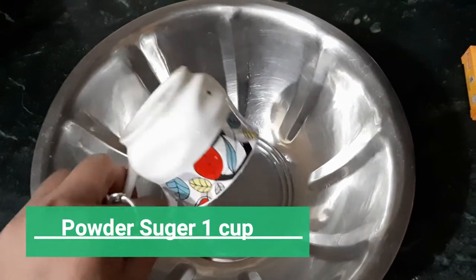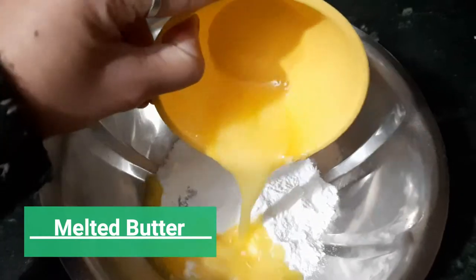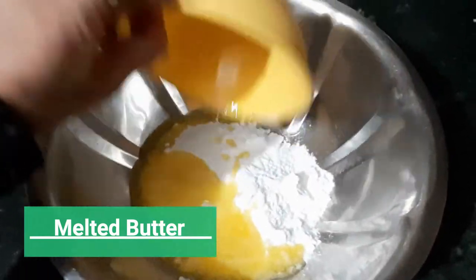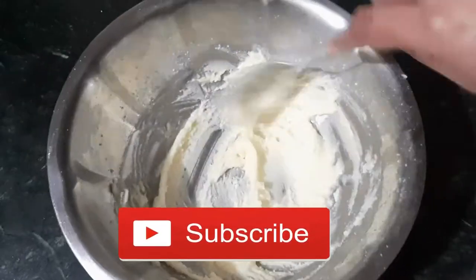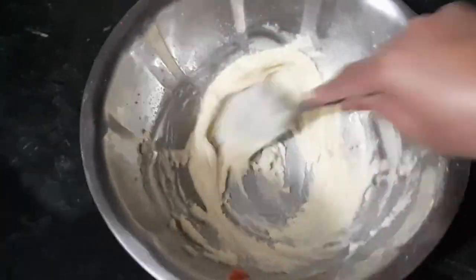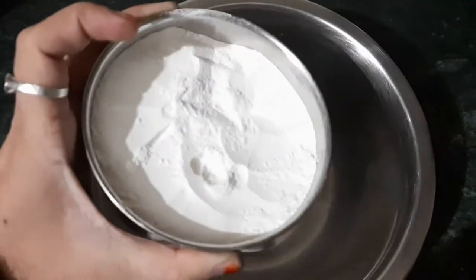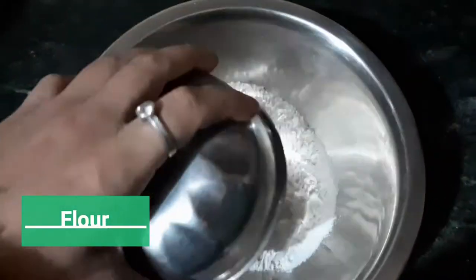First of all, I have taken a cup of powdered sugar — you can grind normal sugar into powder. Then I have melted butter, half of it, and mixed it well until it is a creamish color.